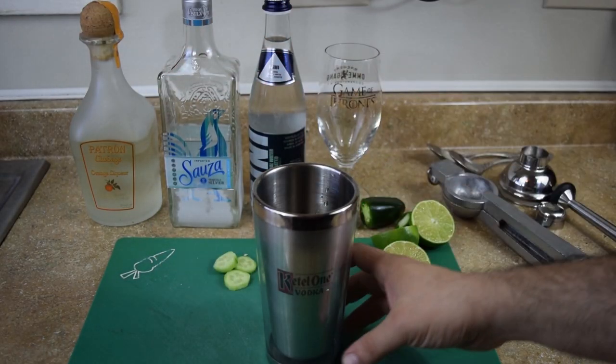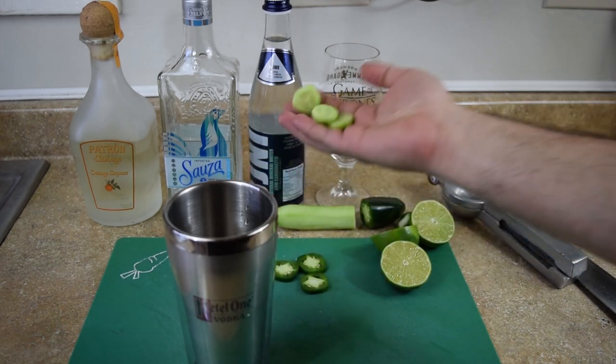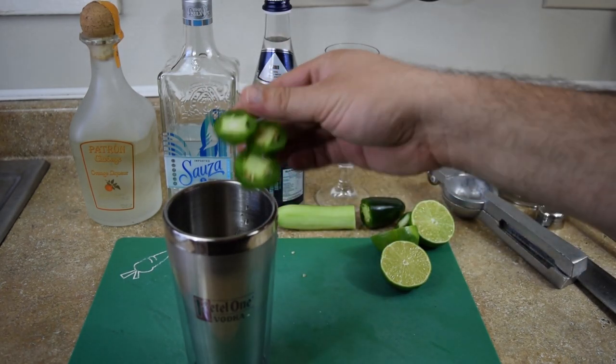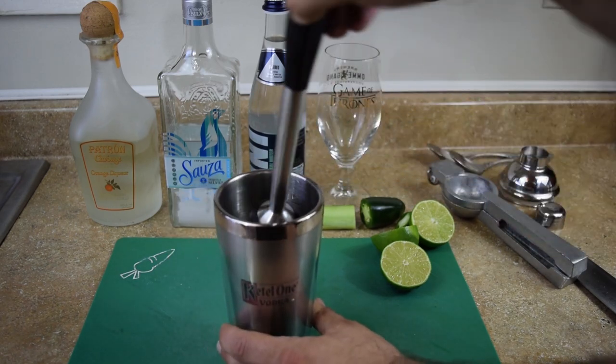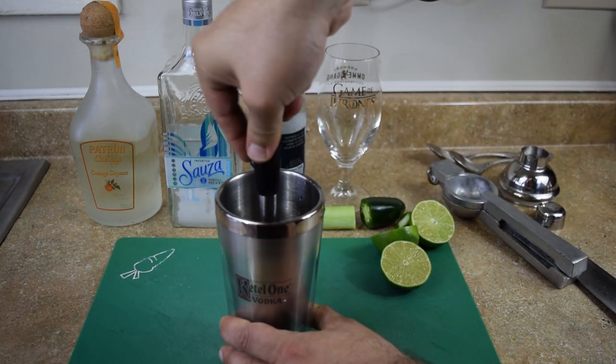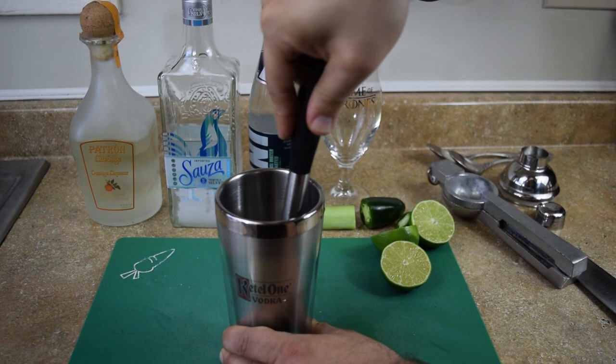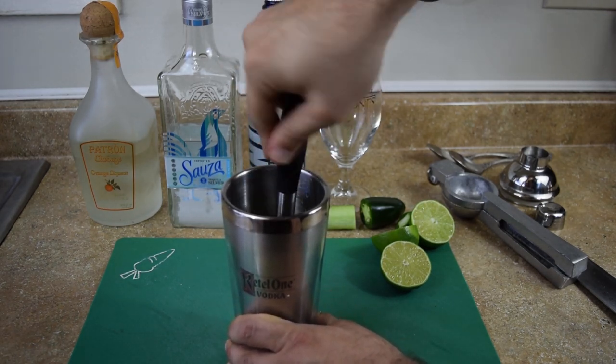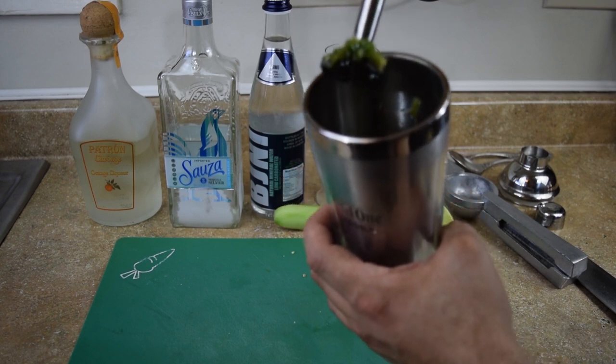Take three or four sugar cubes, three slices of cucumber, and three slices of jalapeno. Muddle it all together. The texture of the sugar should grind it up real nicely and fast with the muddler in between. Get it to about like a paste like that.